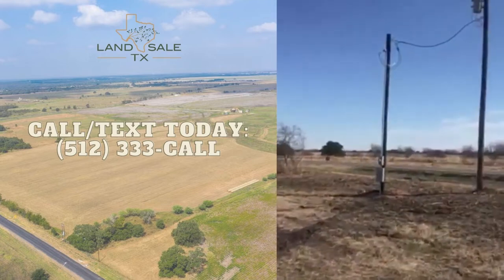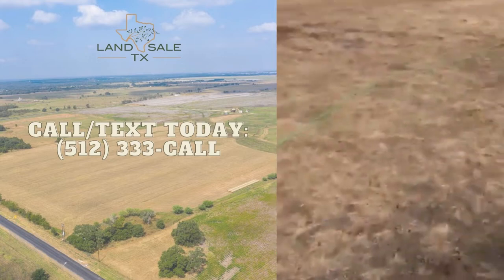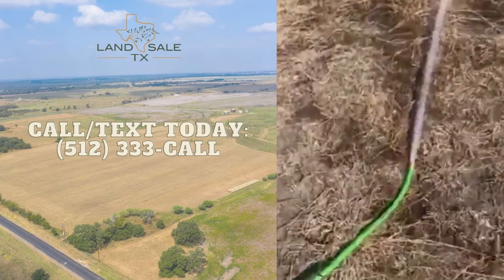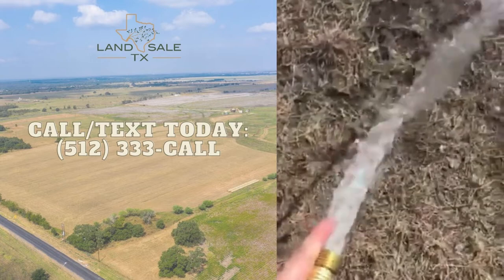We had Blue Bonnet install this electric pole right here so we could bring electric to the pump house. This is producing a lot of pressure, which will be good because this water well will service four different tracts. There's the water — it's clean and there's good pressure.